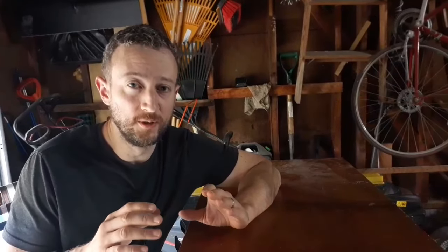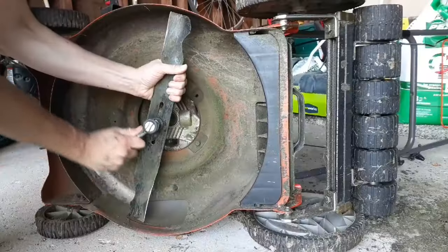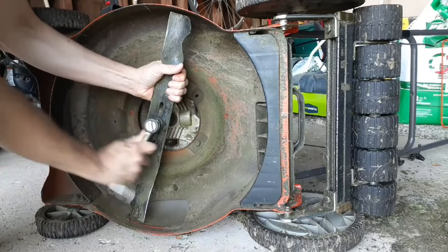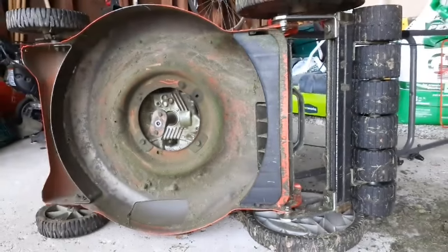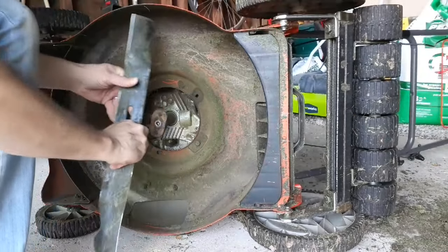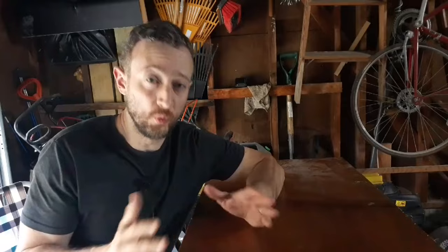Typically it's going to spin to the right. Most lawnmower blades are going to spin in the same direction as you tighten the deck bolt in order to install the blade. In some rare circumstances your blade is going to spin to the left. Now that we know what direction our lawnmower blade spins, we can use what we know from physics with torque, vectors, and velocity, and understand that when your lawnmower blade is spinning towards the right it's going to discharge the clippings towards the right side and a little bit towards the back side of the lawnmower, because the blade is spinning in a clockwise direction.